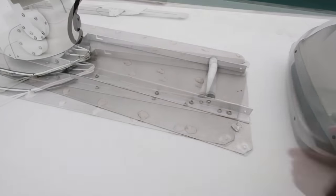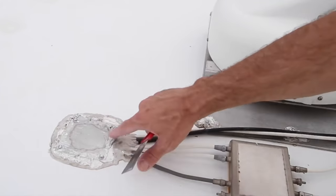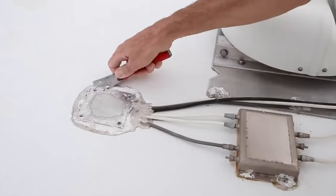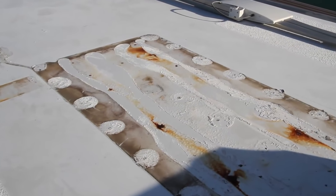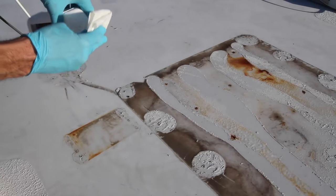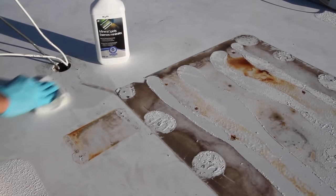After removing the dish, we had to get everything as clean as possible so that our repair would stick to the surface. After nine years, it was a real mess underneath the satellite dish base plate. We started with mineral spirits and finished with auto polishing compound, and it took a lot of elbow grease.